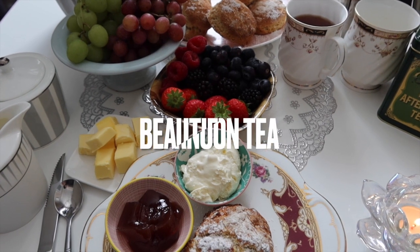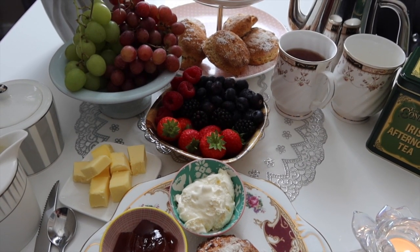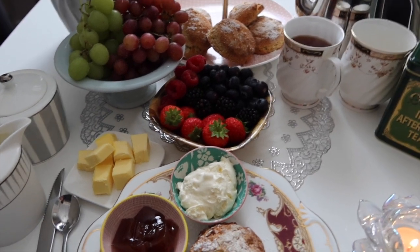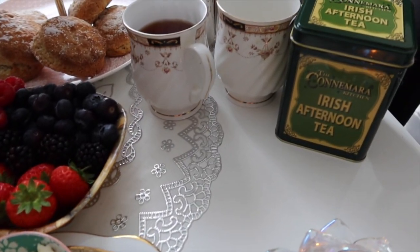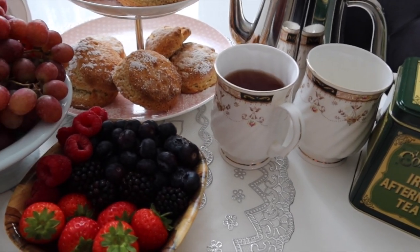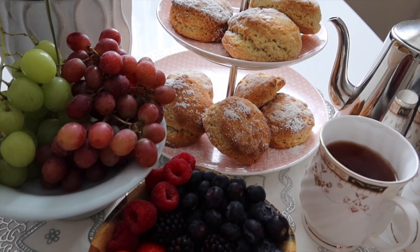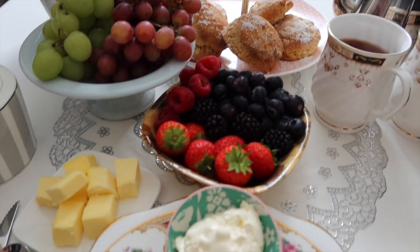Hey everyone, tea for two — would you like some? It smells absolutely delicious, so good. You need to have your Irish tea or your Barry's tea with scones. So if you ever come to visit me, this is what you'll be getting for your afternoon tea — homemade scones, some nibbles.